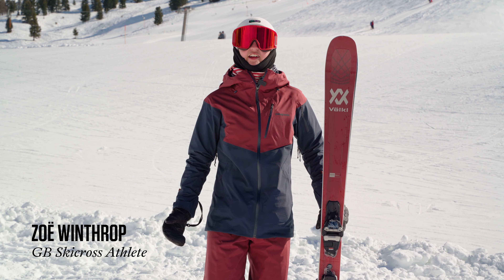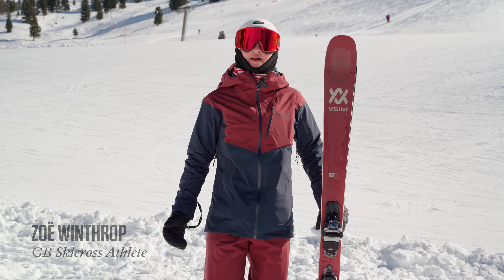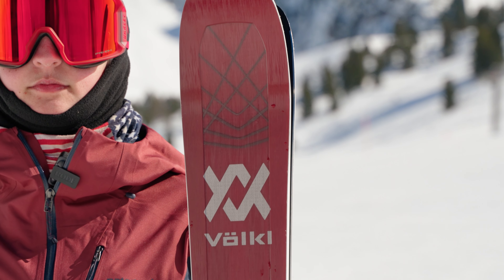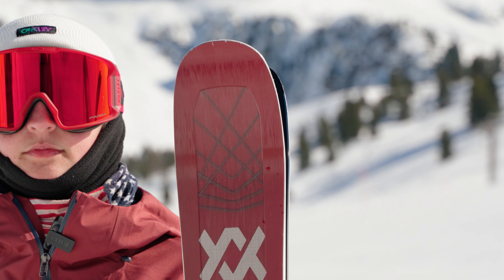Hi, I'm Zoe. I'm a GB Ski Cross Athlete and part of the Snow and Rock team at our Aberdeen store. This is the Volkl Kenja 88. It is a freeride ski aimed at more advanced women.